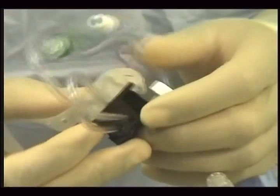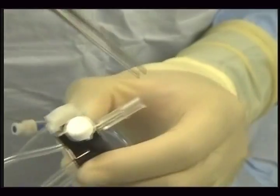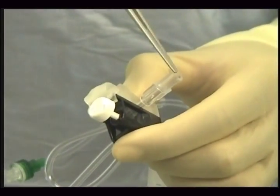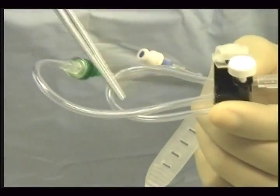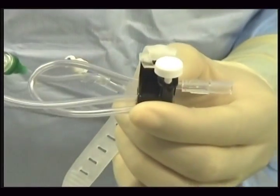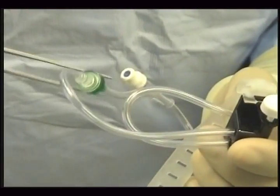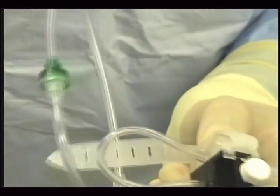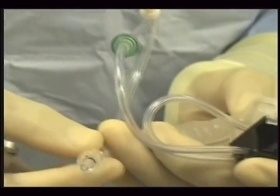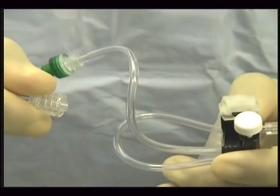The inlet port — the water goes in here through the irrigation bag, and this is designed to resist kinking of the tube. The outlet port comes out from here. This is a check valve and this is an injection port. The end of this goes into the urethroscope and this slips on to tighten it up in place.